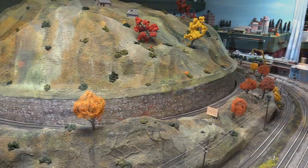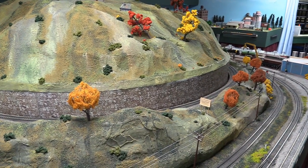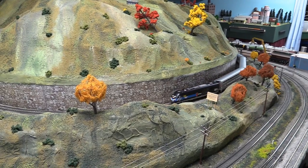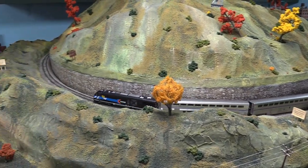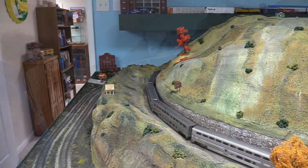This hill right here is the steepest on the layout — about a two percent grade on a curve — and as you can see it's pulling our five cars up the hill like a champ.